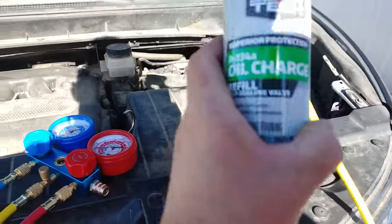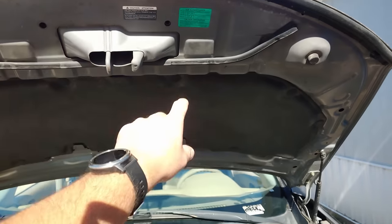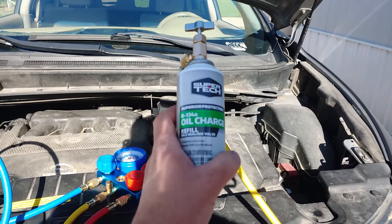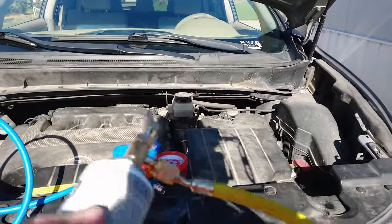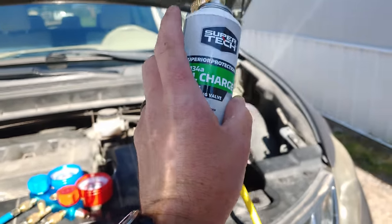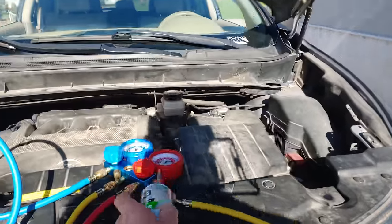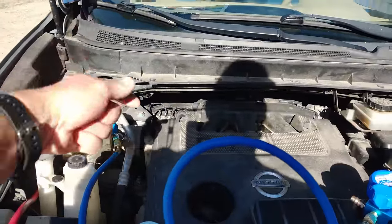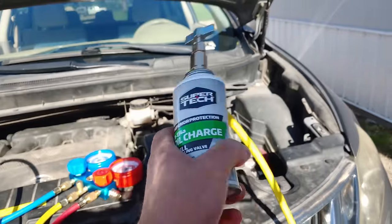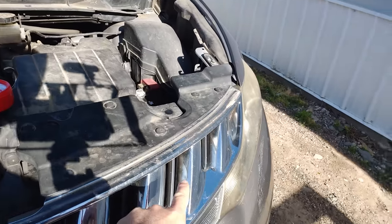You do not want to recharge your system without oil. The sticker on your car will tell you what type of oil you need — for this Nissan it's type S. I'm using an oil charge can from Walmart with PAG 46 oil, which I checked on a compatibility chart and it's pretty close. This only has two ounces in it. The recommended method is to use an oil injector filled with UV dyed oil — inject that into the AC system via the low side, which holds six to eight ounces of oil.